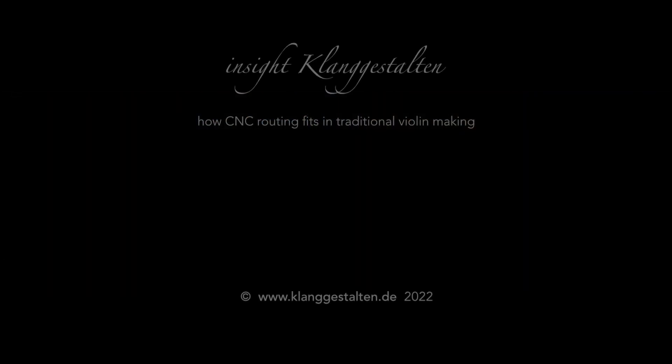Thank you so much. There's one last question — since the next Klanggestalten exhibition is coming up in a year, most likely in October in Berlin, the dates will be published soon. What are you planning? Do you have plans already for what you'll present? If I manage, I would like to bring a cello, but nothing's sure. And probably one or two violins anyway. That's great. I remember your cello from last time — that was really cool. The Strad model. Well then thank you for your time. You're welcome. See you soon. Bye-bye.